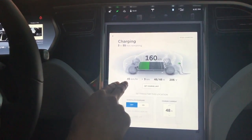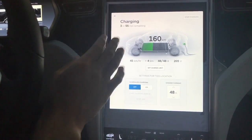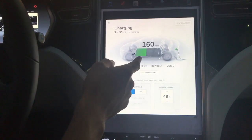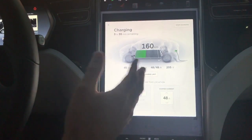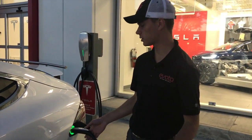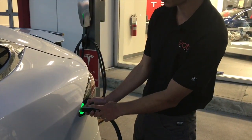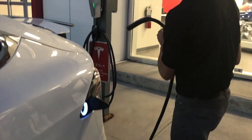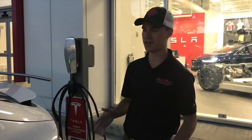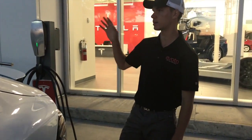Our Model X here only has a single charger, so it gets 48 amps — about half the charge rate, at 45 km/h instead of 80 km/h. We're at about 40% charge and it'll take just under four hours. Charging from zero to 100 would take roughly eight hours; cars with dual chargers would take about half that time. To unplug, press the button on the handle and wait for the light to turn white — sometimes you have to press it a couple of times. Always put the cord away neatly so it doesn't get driven over.